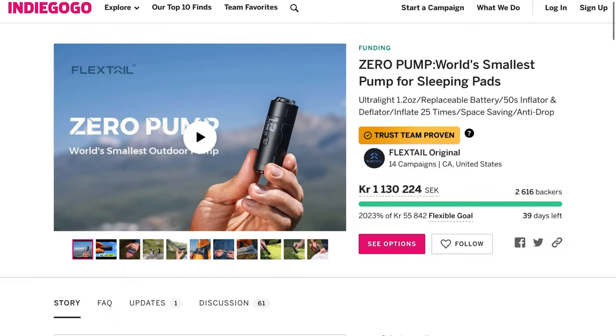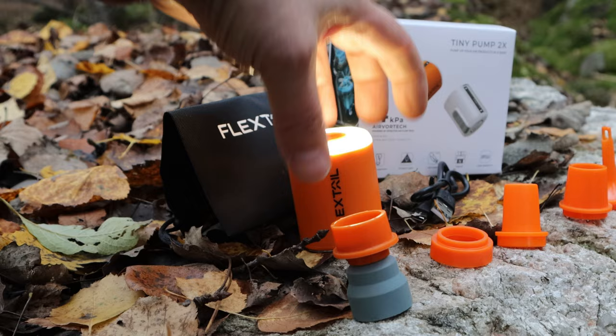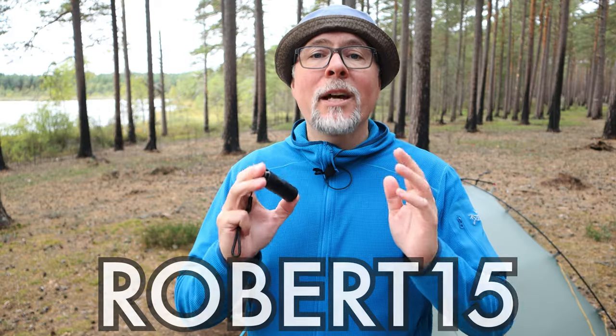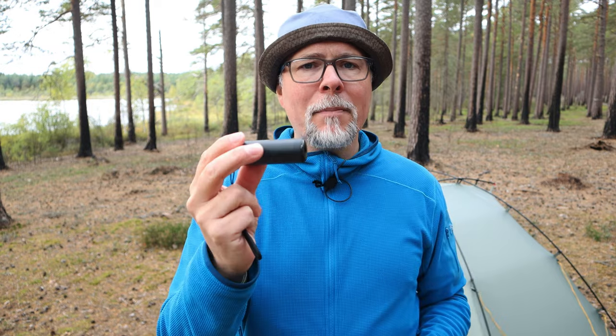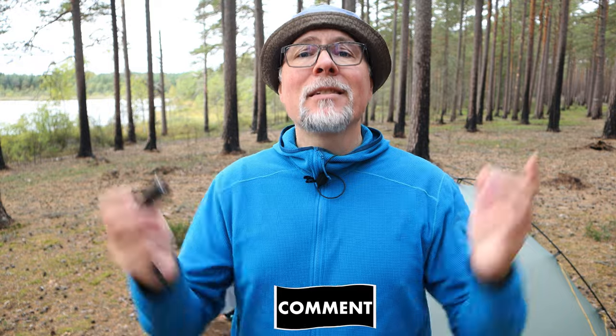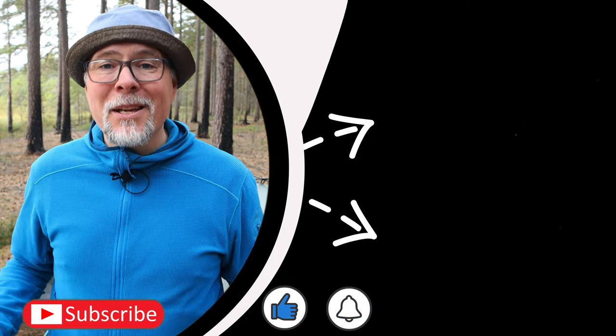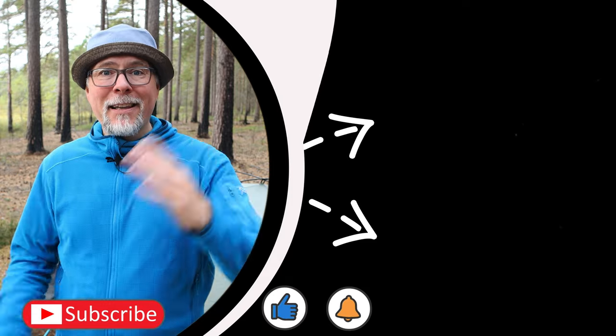If you're interested in buying the world's lightest pump for your sleeping pad and pillow, the way to go before they release it on the website is to visit Indiegogo — I'll link to it in the description. If you're not interested in the Zero, the Tiny Pump 2X is always a good choice since you get a built-in battery and lantern mode. I also recommend visiting their website at flextail.com and for a 15% discount on all products just add 'Robert15' during checkout or follow the affiliate link in the description. I hope you've enjoyed today's episode and review of the Zero Pump. If not, just leave a comment and I'll get back to you. If you liked today's episode, take a look at my other video recommendations, hit like, subscribe, and turn on notifications so you don't miss any future content. Take care, safe hiking, and bye-bye!